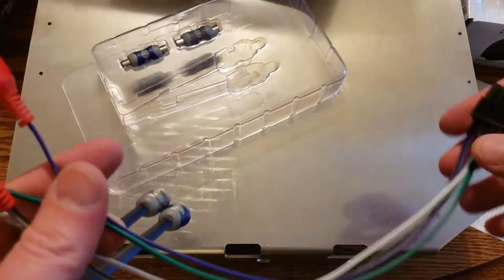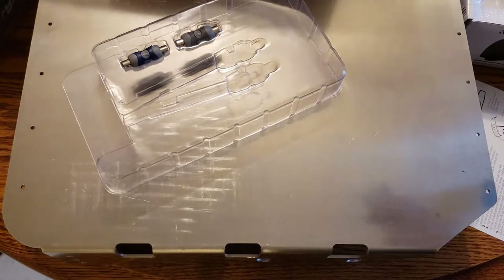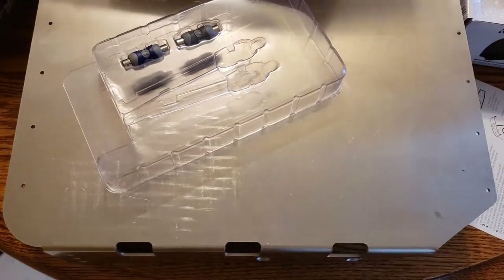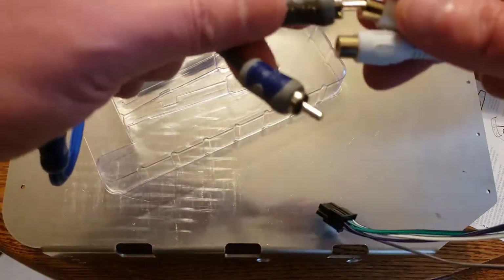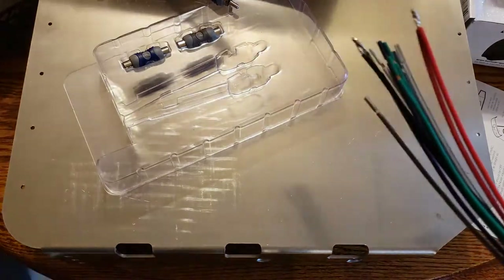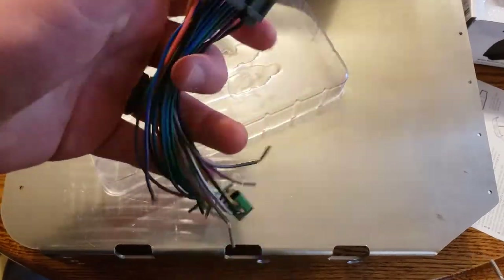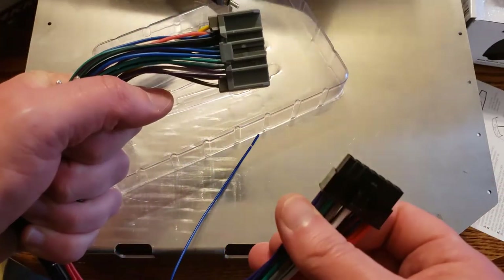My head unit has RCA outputs, but I'm using Android head units and some people say they're funky, so if need be I'll use the line-level outputs from the head unit and plug them into these KISL adapters. On the speaker side, I don't want to splice into my harness permanently, so I got the male and female connectors to splice together so it'll all be plug-and-play inside the Jeep.